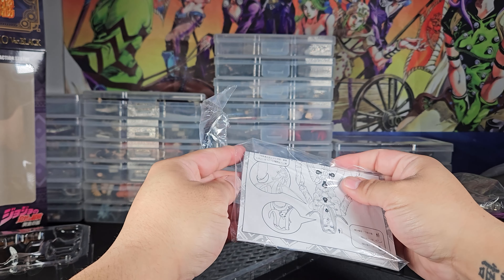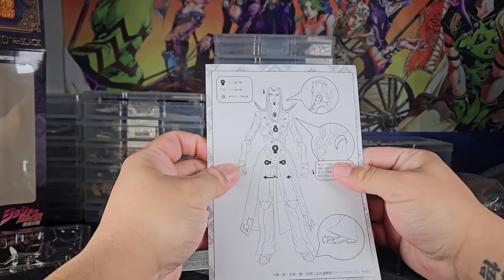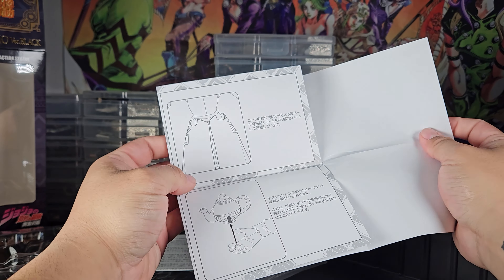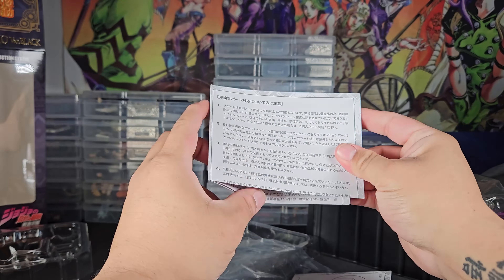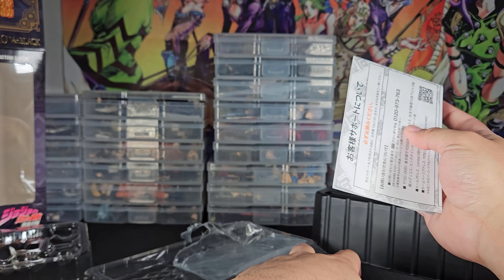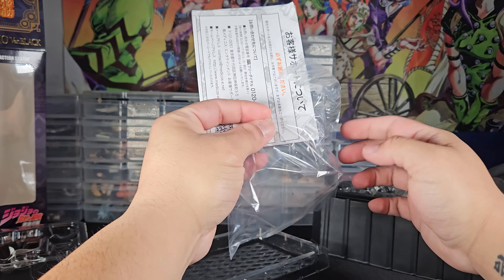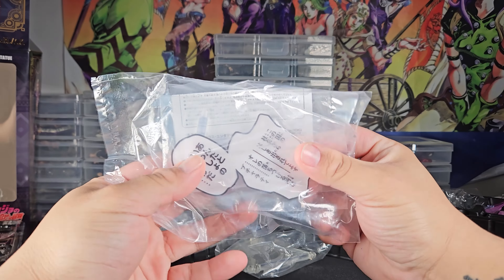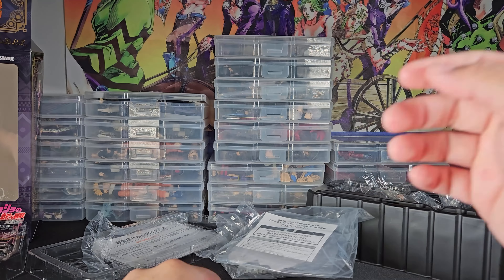The instructions also show their website and other info — I've actually never taken the time to translate it but there's a lot of writing. The Wonder Festival version does come with a text plate, which I think the standard release of this figure will not include. I'll show later what the text plate says.